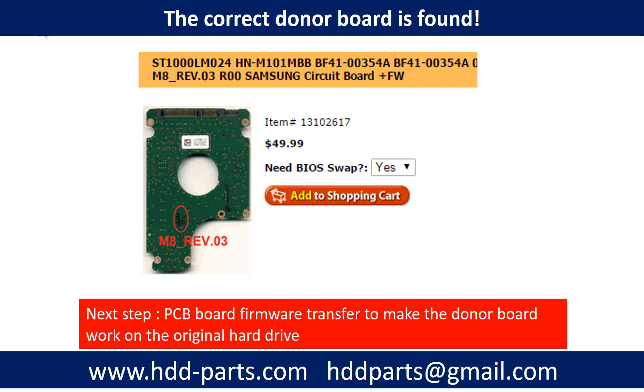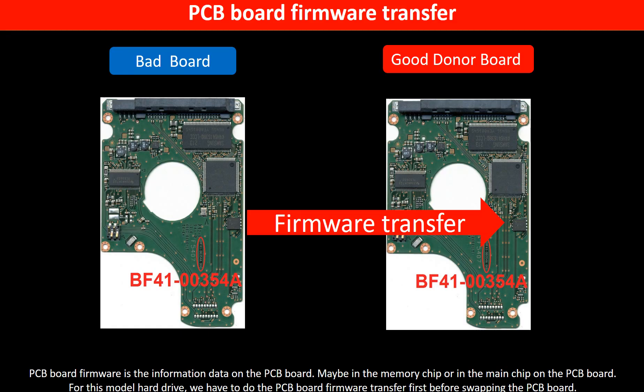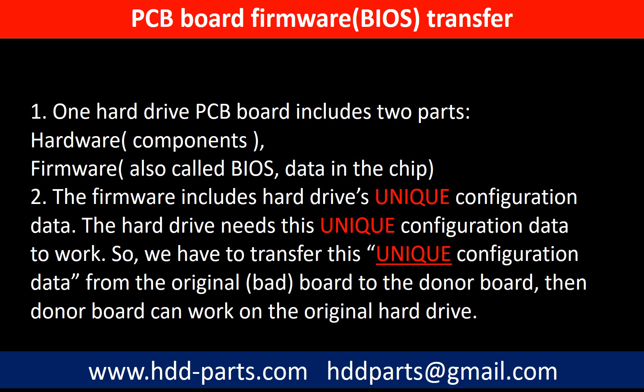Finding the correct donor PCB board is only the first step. The next step is we have to do the PCB board firmware transfer to make the donor board work on the original hard drive. PCB board firmware is the information data on the PCB board — it may be in the memory chip or in the main chip. For this model hard drive, we have to do the PCB board firmware transfer first, then swap the PCB board. Otherwise, the new board will not work on the original hard drive.